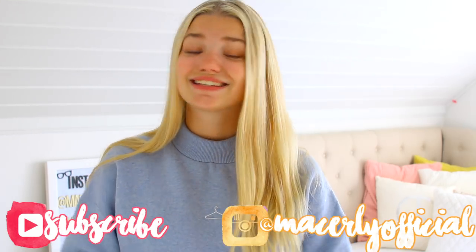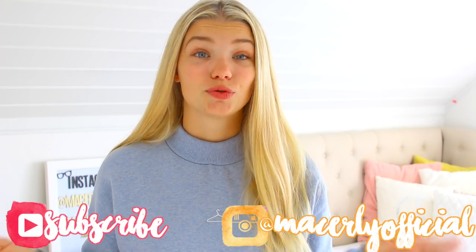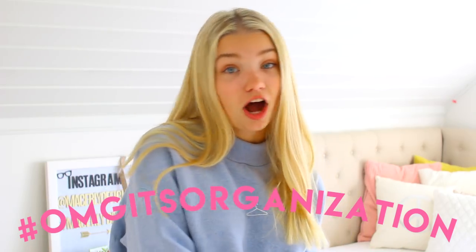All you need to do to enter in this giveaway is subscribe to me, Mayce Lee, put on post notifications, and follow me on Instagram at Mayce Lee Official. That's all the rules — super simple! If you use any of the organization or back to school tips or recreate one of the DIYs in this series, make sure to hashtag your Instagram post #OMGItsOrganization, and I'll go through all your posts and like them and even comment on some of them.